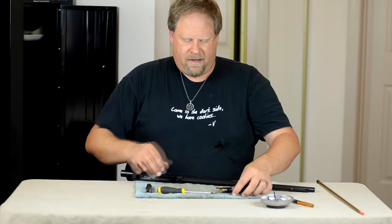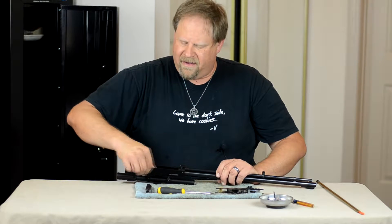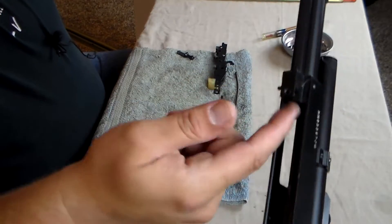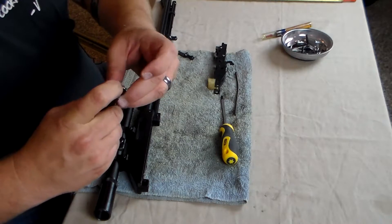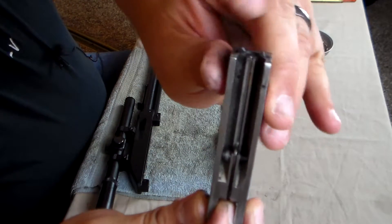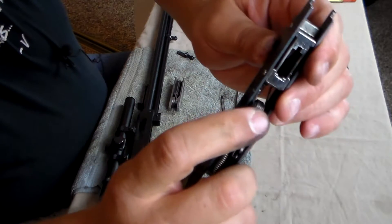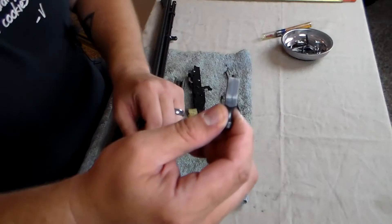So now what I would normally do is run my patches through here and clean it up. I'm not going to do it in this video — I think everybody has the idea of how to do a cleaning. But pretty much you would get in here and clean down inside where the bolt runs, clean down the barrel and the bore, clean the bolt and the extractors making sure they are well cleaned and oiled, clean your firing pin in the center. These are your extractors and ejectors. You would clean the hammer, the bolt release, all of the springs down inside, and then also clean the back of your charging handle.